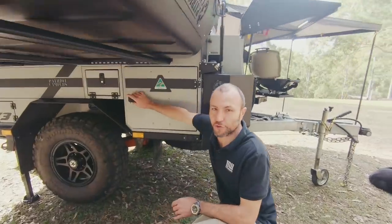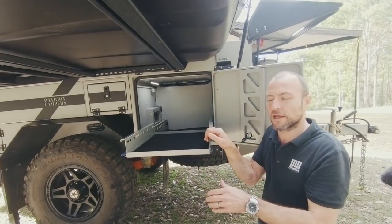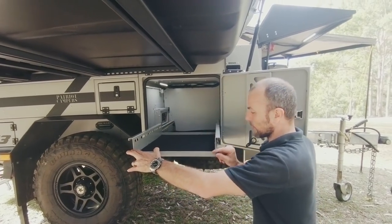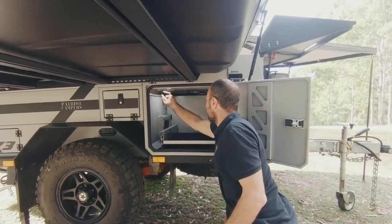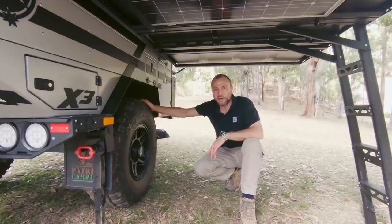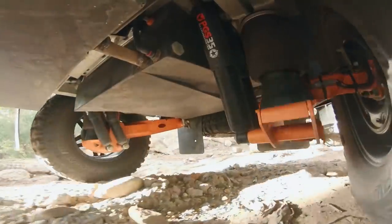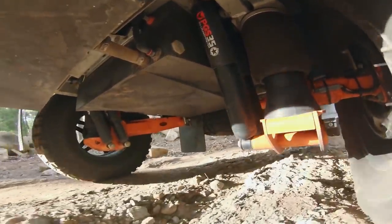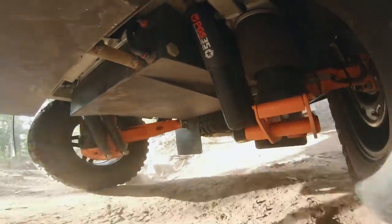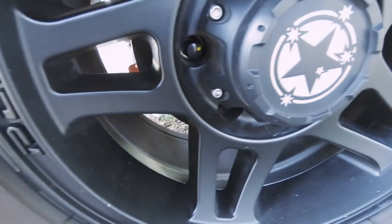Underneath, storage is plenty. A big door opens up to a slide that can be used for a generator, port-a-loo, or something along those lines. We've also got your electrical circuit breakers up the back there and a LED light inside. Australian-made too — good to see. While we're kneeled down under here, let's talk about the suspension and tyre setup on the X3. Patriot run their own suspension built for them by Cruise Master, running airbags underneath, which makes it very easy to level up at camp and gives you the ultimate ride quality on rough tracks. 33-inch tyres — mud terrains on black P-core alloy rims.